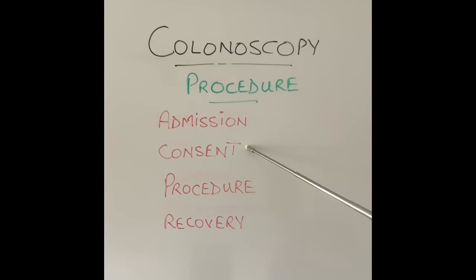The second thing the patient will go through is consenting for the test, which means they are informed how the test is done, what complications can happen, and whether they will be given sedation, Entonox, or nothing at all — because that is an option as well. The patient signs the consent form and the consenting doctor or nurse will countersign it. In most centres, the patient will be given a copy of the consent form.